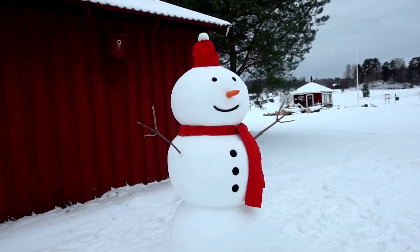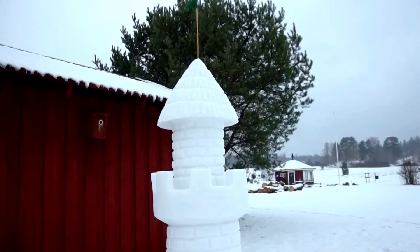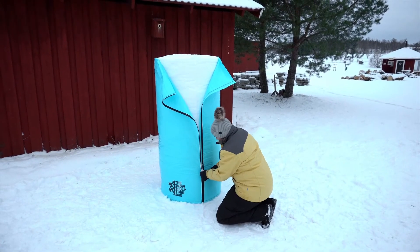Do you want to make a perfect snowman using any kind of snow, in any temperature? Or maybe you're dreaming of creating a really unique snow sculpture? Then the Snow Sculpture Bag is the product you've been waiting for.